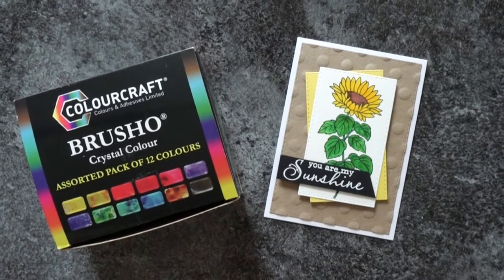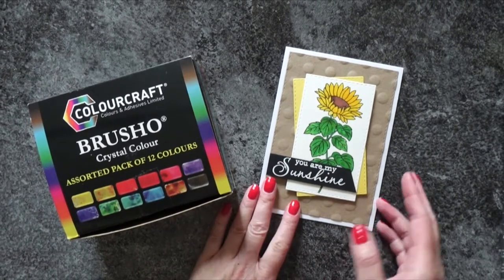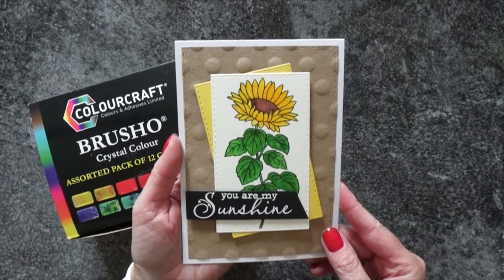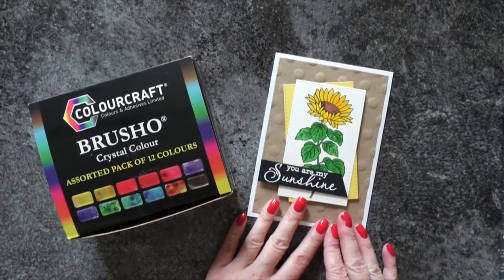I used this flower for the third technique, simple watercoloring, only to realize that the messy watercoloring would not really work on the bigger sunflower stamp set just because it had way too much going on. But because I already filmed the coloring for this flower, I decided to show it as well. So, here it is.